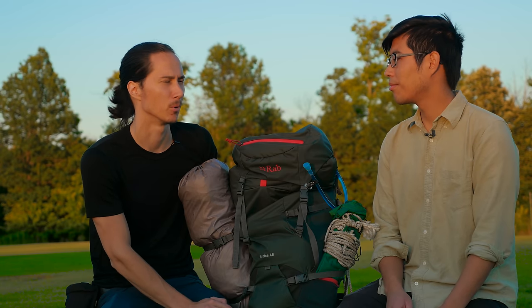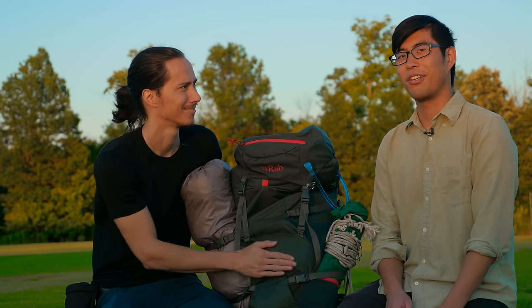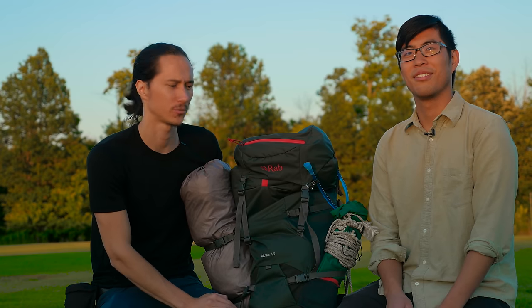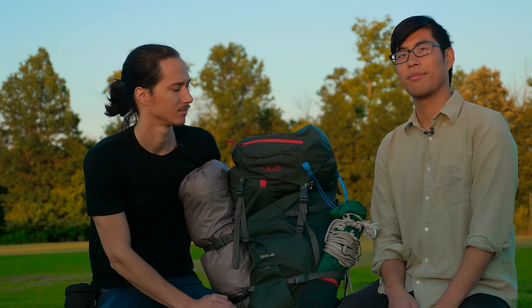I'd never heard of the brand RAB before, but that might be a good thing because some brands you hear a lot about aren't necessarily the best. Thanks again to Sierra Trading Post for providing this for us and letting us review it. You can go to the description to check out Sierra Trading Post's channel, website, and the link to this backpack. The sun is setting on this review.